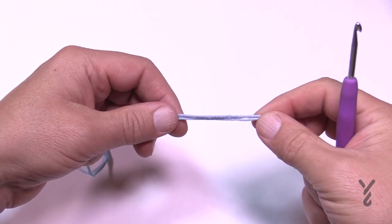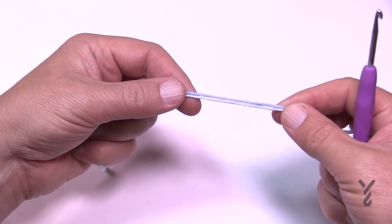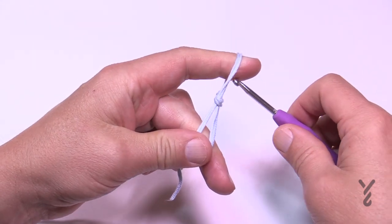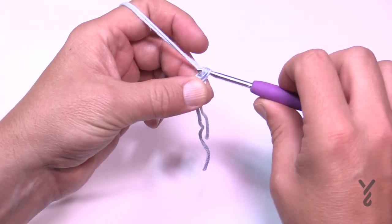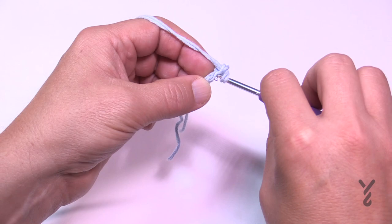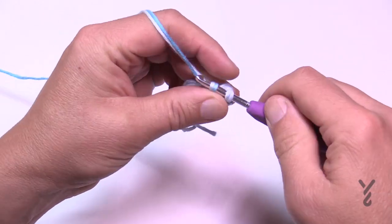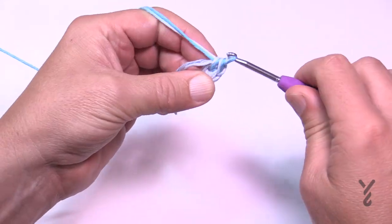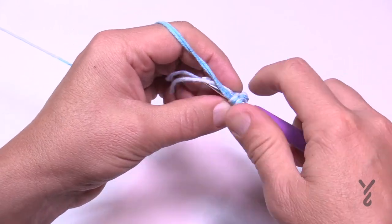Put the two strands together — pretend they are one. This thickens it up but it's still thin yarn so it maintains a great feel. This yarn feels amazing on the hands. To begin, chain two. Into the second chain from the hook, put in five single crochets: 1, 2, 3, 4, 5. It will be tight. Make sure you grab two strands at the same time.